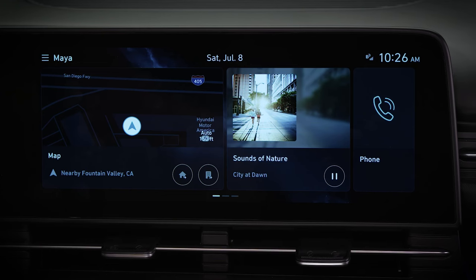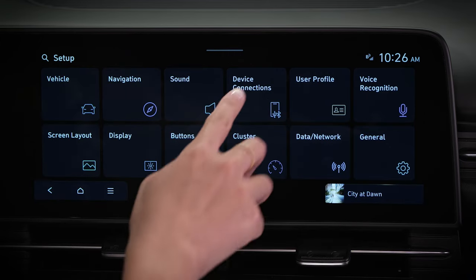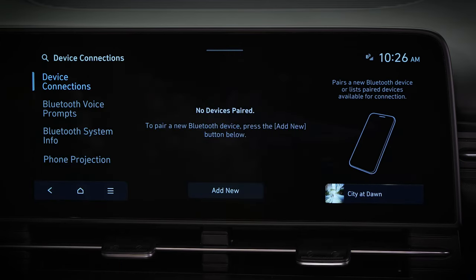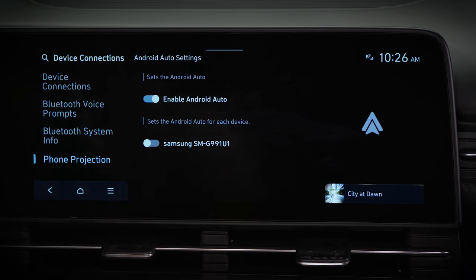First, make sure that your Hyundai is ready to connect with your device. Press Setup, then Device Connection, then Phone Projection, and then select Android Auto Settings. Make sure the feature is enabled.